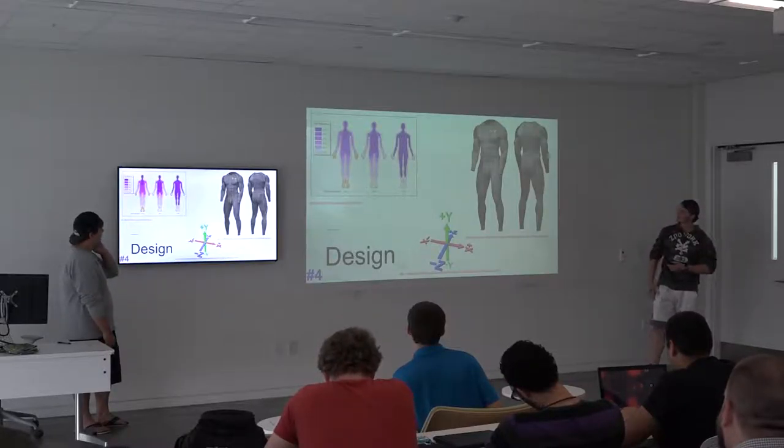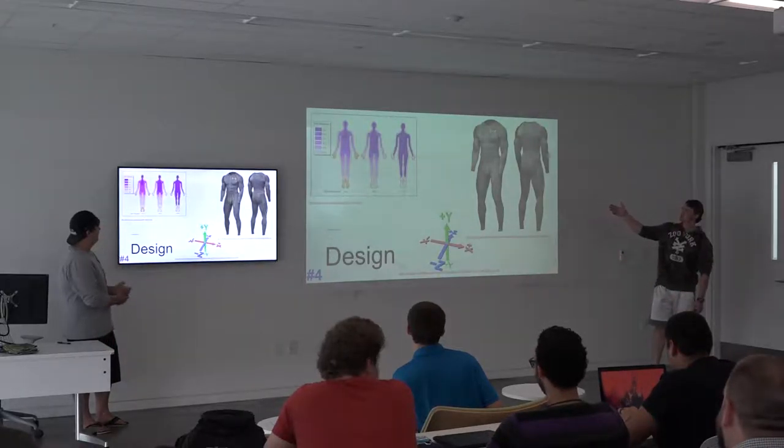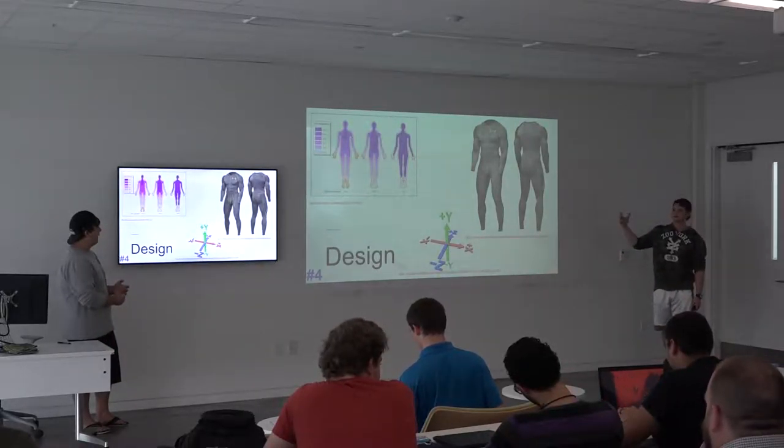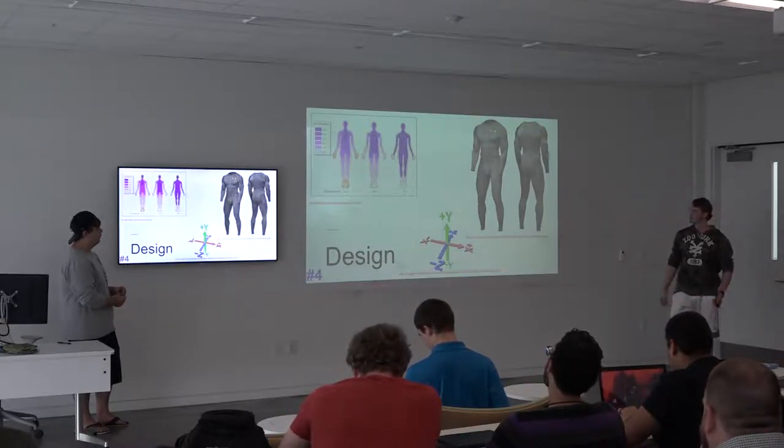This would be the idea of a compression suit — an example of it — to which you would then attach the sensors, and that would be the wearable portion of it.